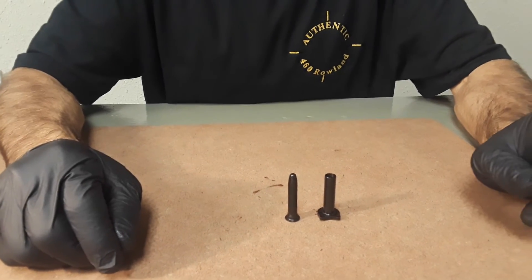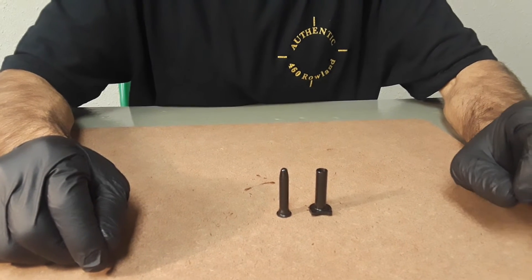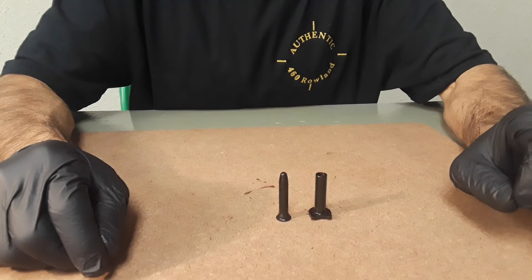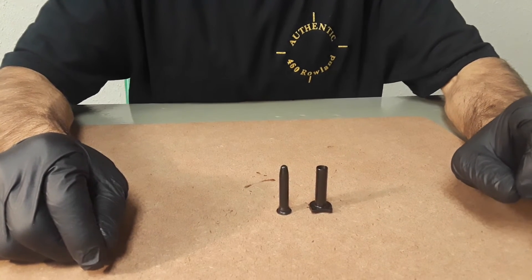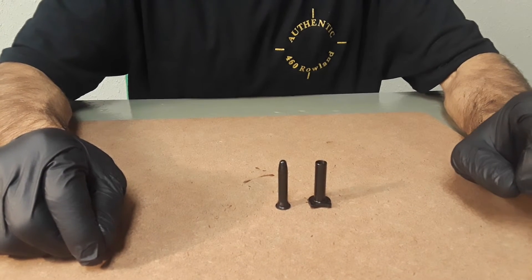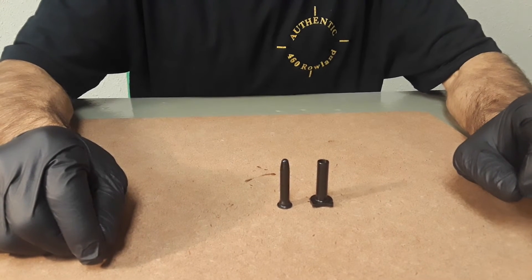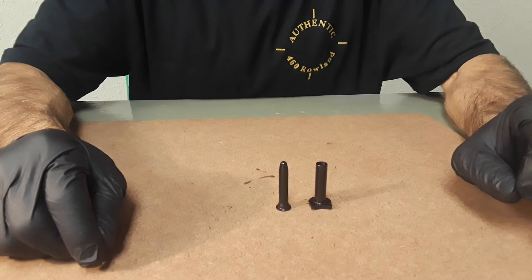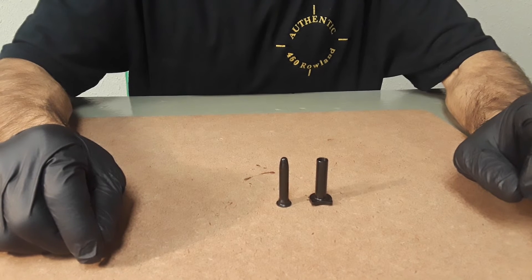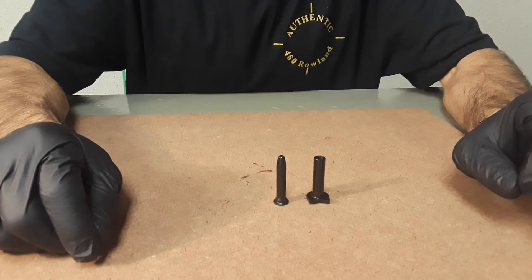A V2 damper motor controls slide movement by first working with and then working against recoil spring energy. A V2 damper motor's efficiency generally increases with increasing slide velocity and increasing air density. Increases in velocity and density are interchangeable in relation to overall damper motor resistance — the faster the slide moves, the denser the reacting air becomes, as in the case we're about to show you.